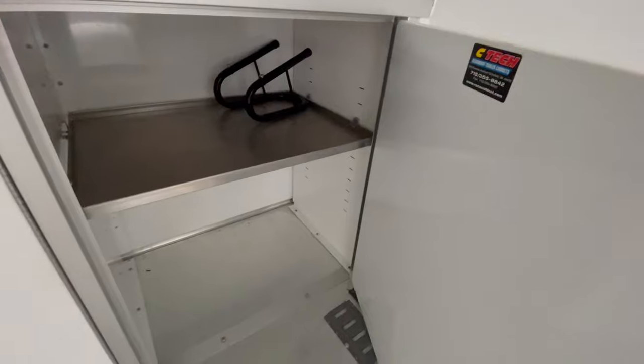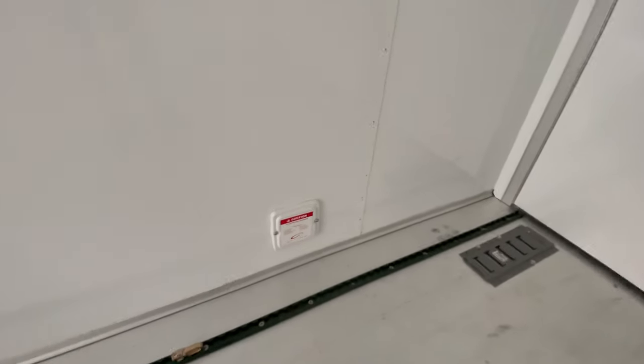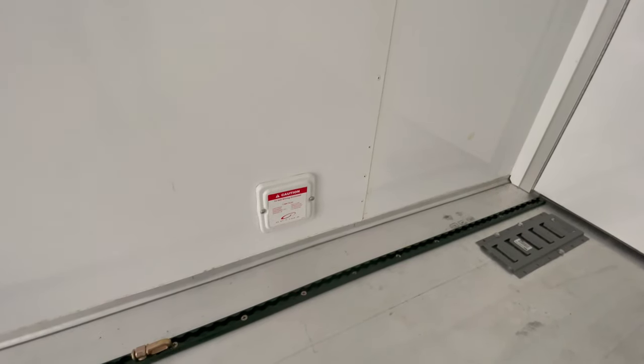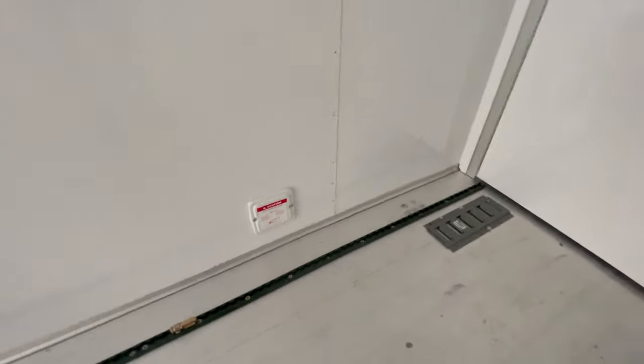There's a motorcycle mount that goes in the floor right there in the center. There's where the 12-volt wiring is for the plug, and if you have to service it, it's right there.